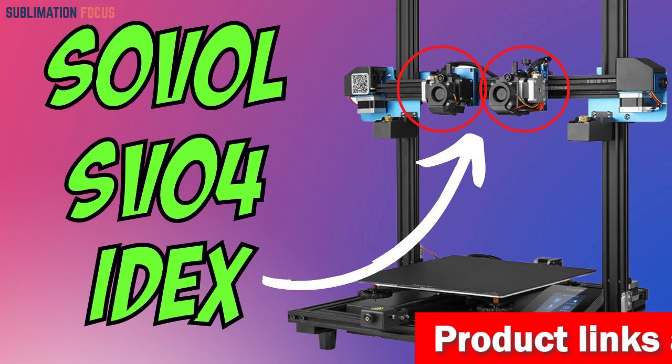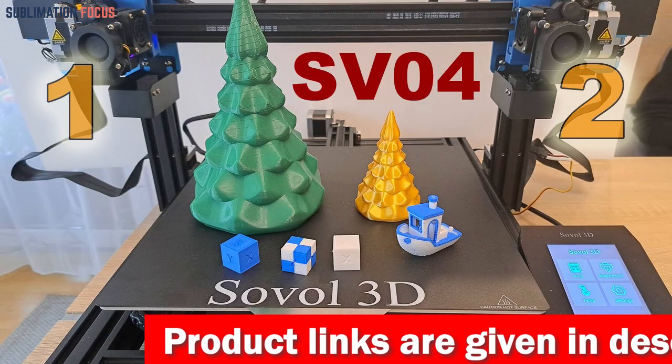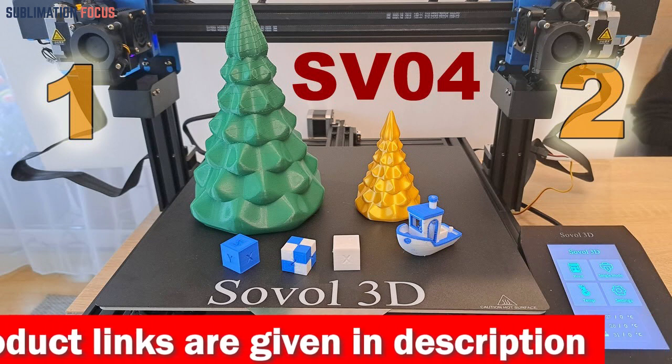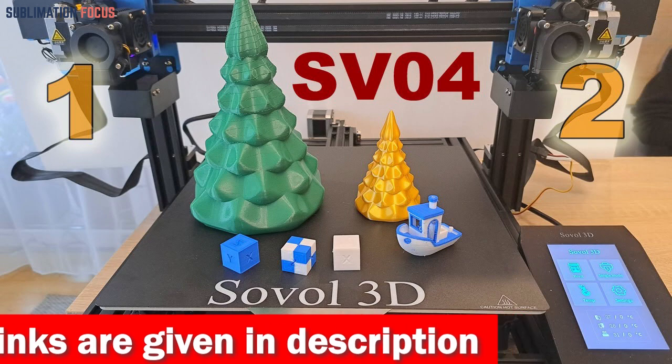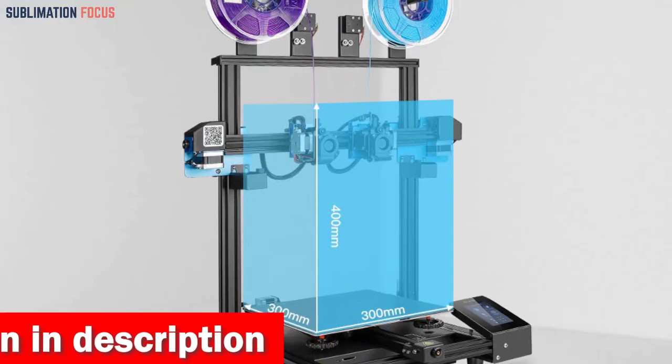The flexible magnetic building plate allows for easy removal of prints without needing tools. The upgraded 4.3-inch LCD touchscreen is intuitive and user-friendly, making it easy to navigate the different printing modes. The SV04 has a 500W branded power supply that ensures stable and sufficient performance.